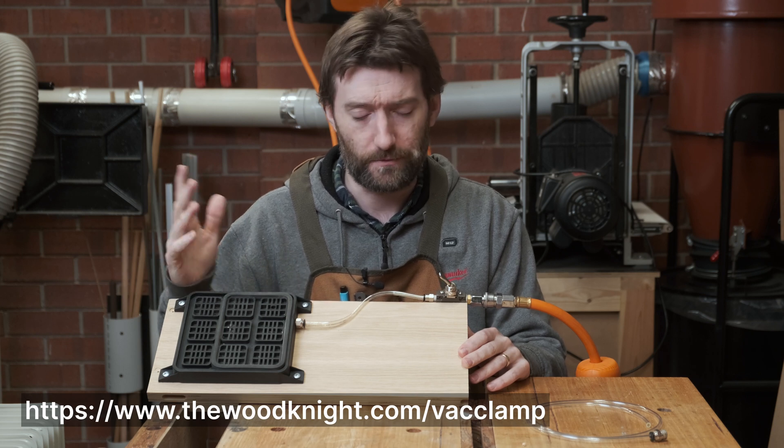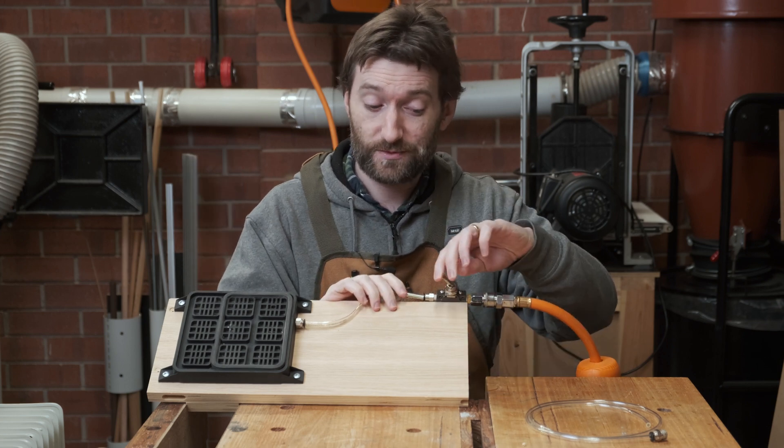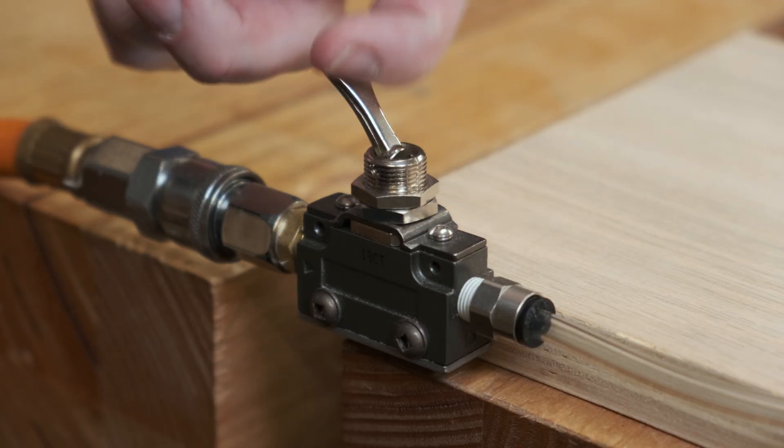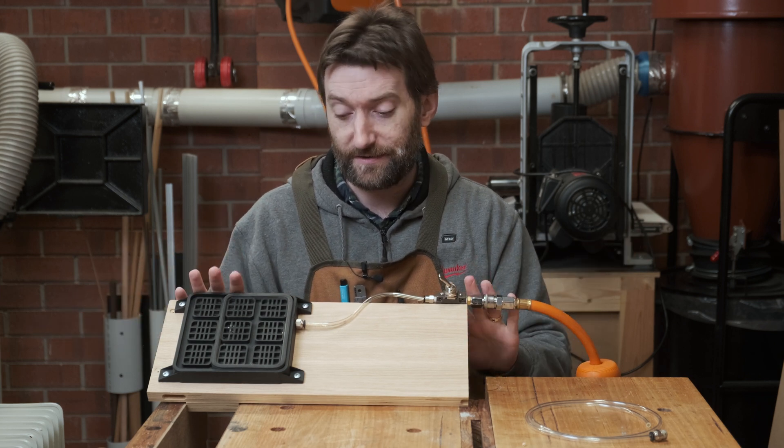I'll have a link to wherever I bought it. It is not supplied to me by anyone, this is what I've purchased. I also added this switch — really satisfying switch. It makes things a little bit easier but otherwise it's pretty much a stock standard thing.